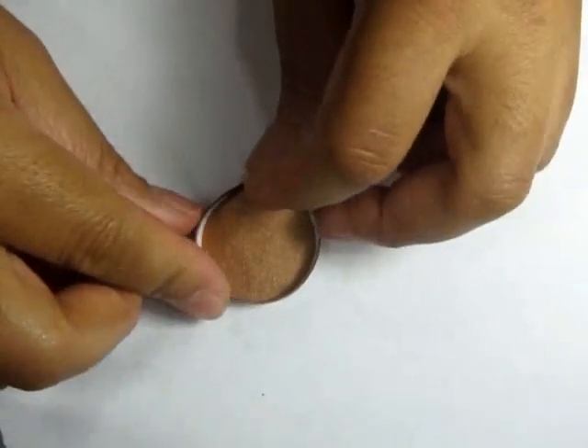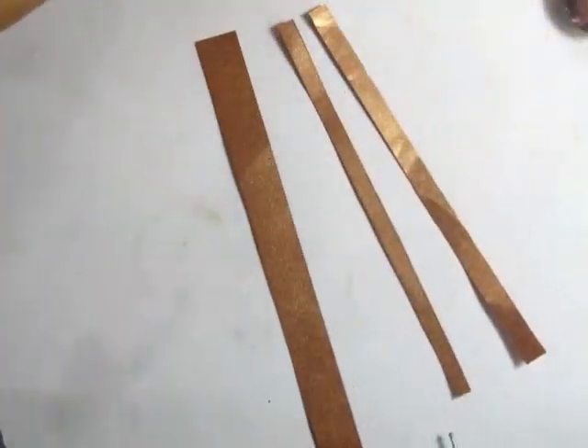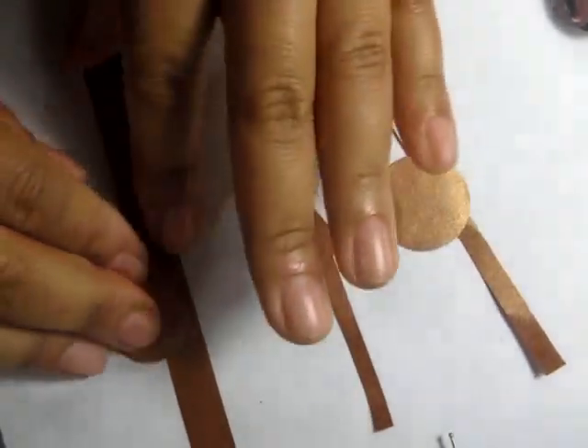Then I decided which ones I wanted to be pots and which ones I wanted to be pans. For the pans, I used small, slim, narrow strips of paper. And for the pots, I used thicker strips of paper.